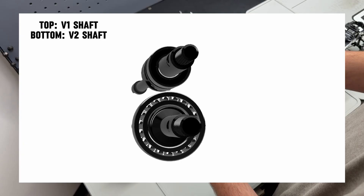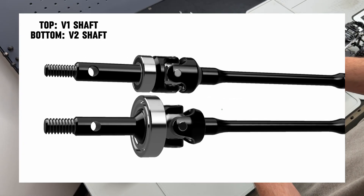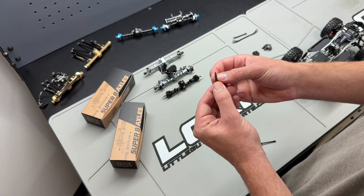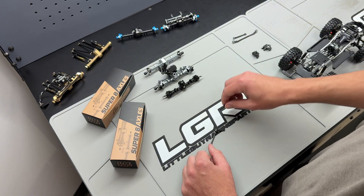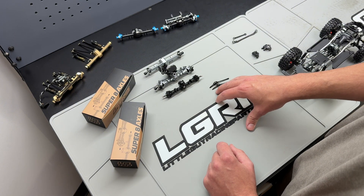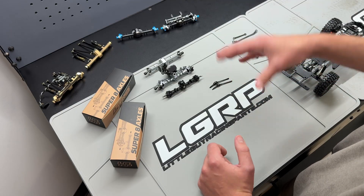On top of the increased joint size — the joint itself is a couple millimeters bigger than the V1 axle shaft — we've also increased the stub shaft size. This is another common failure point on SCX24-style axle shafts. These come with a 2 millimeter stub shaft for the lug nut, and we have upped that to 2.5 millimeters. It's a very small detail and not everybody has issues breaking the threads off, but when it does happen it's pretty inconvenient. That's why we decided to go from the 2 millimeter stub shaft to the 2.5 millimeter stub shaft — just one less thing you've got to worry about.